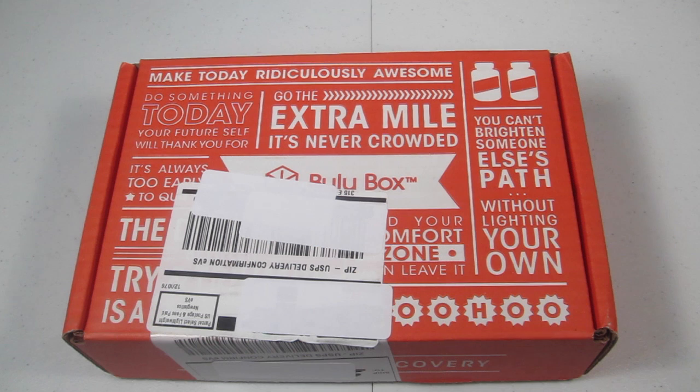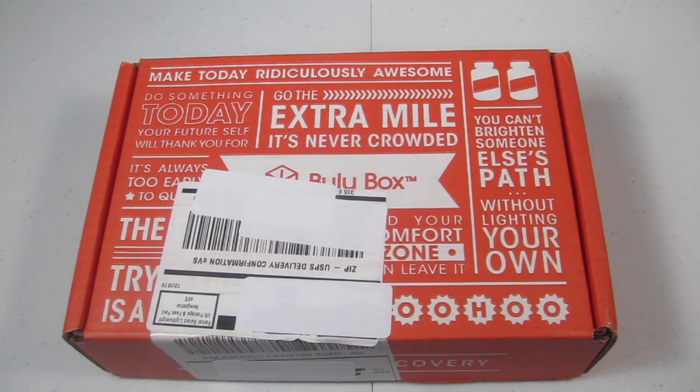This is my review and unboxing for the January Bulu box. Bulu is $10 a month, but there are two awesome deals going on. First is 50% off your first box, which is generally going on most of the time, but there's also an awesome deal for a three-month subscription — you can get it for $10, normally $30, so you're getting 75% off. It's an incredible deal, so if you sign up, do the three-month deal.